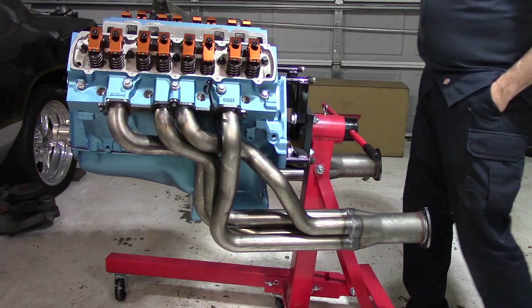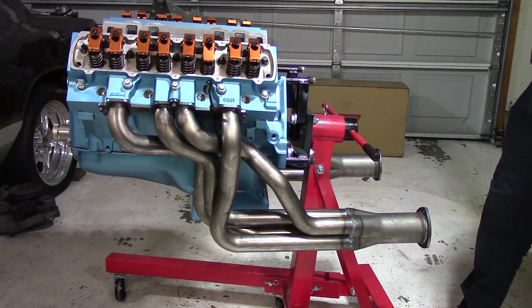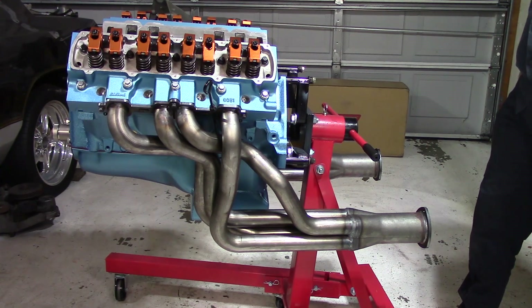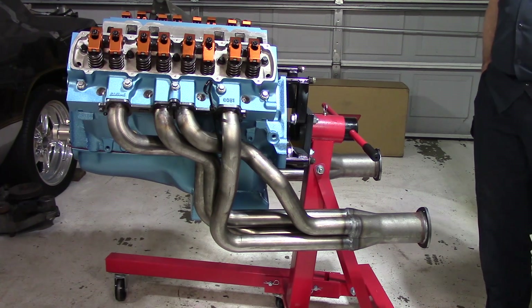Waiting on that — should be next week. And I've got to get it off the stand and put the flex plate on so I can check the position of the starter, make sure the gear is right, check how much I have to shim it, how much that has to be worked. Little things now, but all the big stuff for the most part is done. I'm getting really jazzed about getting this thing into the car.